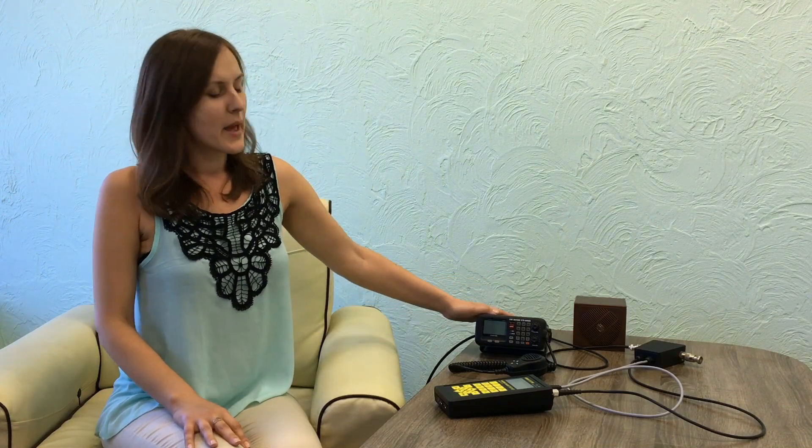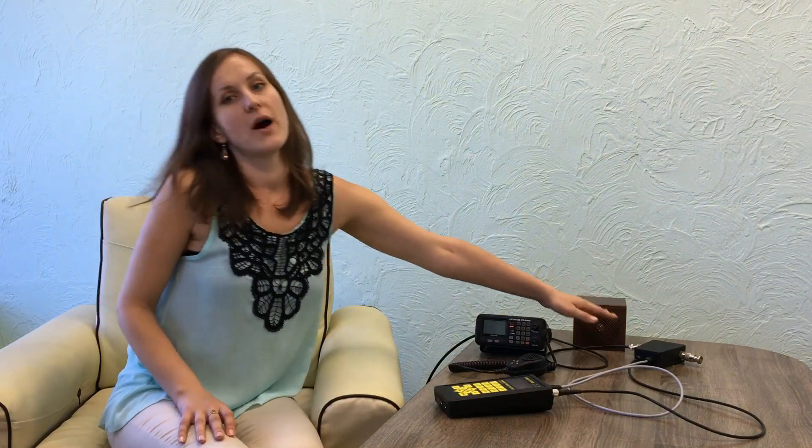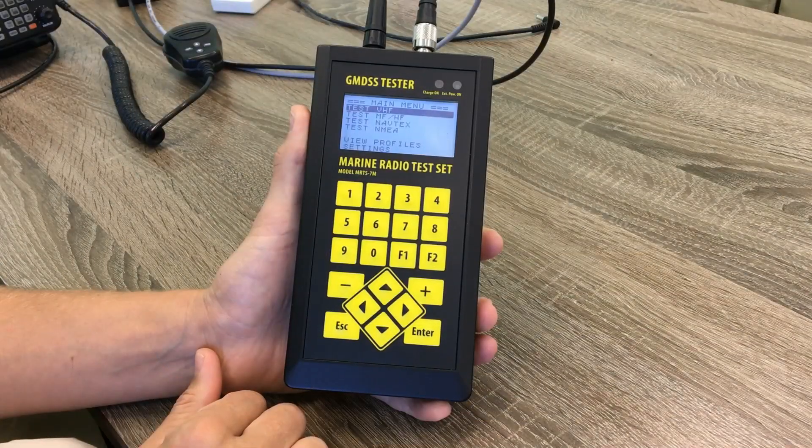Here we have a VHF radio station with DSC made by Sam Jung and we are going to perform some tests with it. To do this, we connected our tester to the radio station by means of a power sensor and cables.